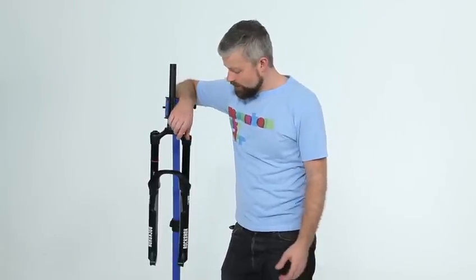Hi, my name's Al and today I'm going to show you how to change the travel on your RockShox Solo Air Fork. You can do this to most of RockShox's trail range of forks. Basically if you can change out the Solo Air Spring Assembly then you can change the travel. You might want to do this because you want to change the geometry of your bike, or perhaps you're swapping the fork from one bike to another.